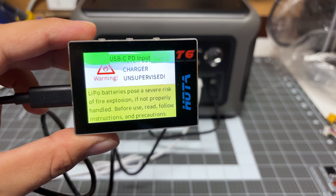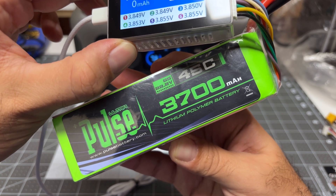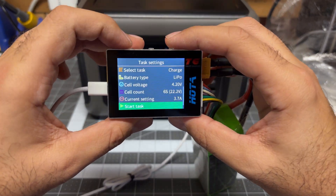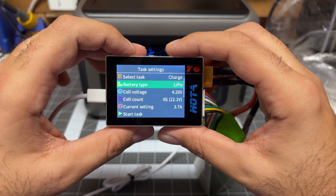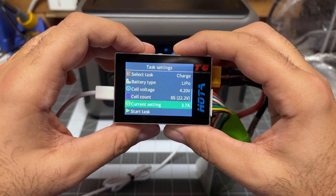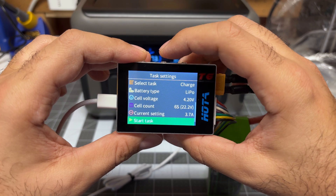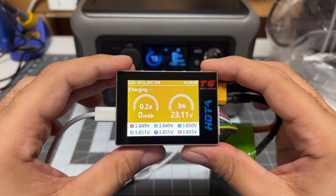Yes, it does detect 18 watts — that's pretty cool. I plugged in this beast of a battery, 3,700 milliamps, and I want to charge it using the PD input. Pressing the middle button, I can see it has already detected LiPo versus lithium high voltage. I've got it set to 1C, which is 3.7 amps, and it automatically detected the 6S based off of the balance lead. Now let's charge this — I suspect it'll do only 60 watts based on that earlier message.